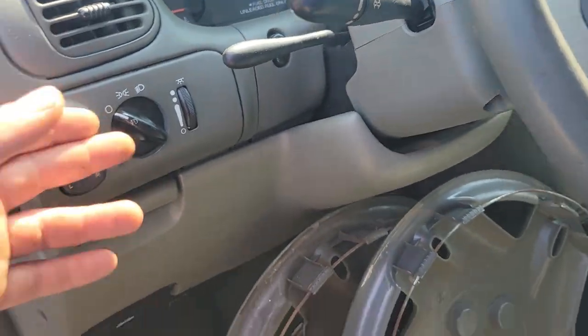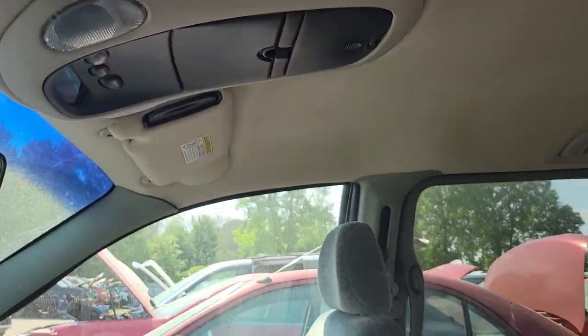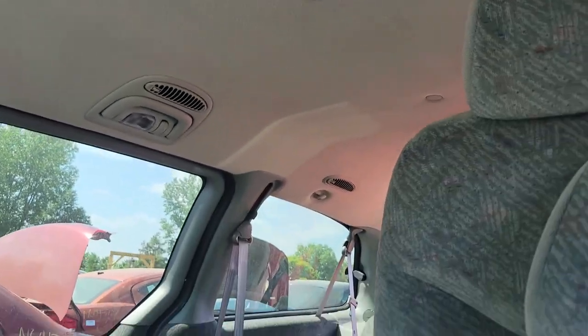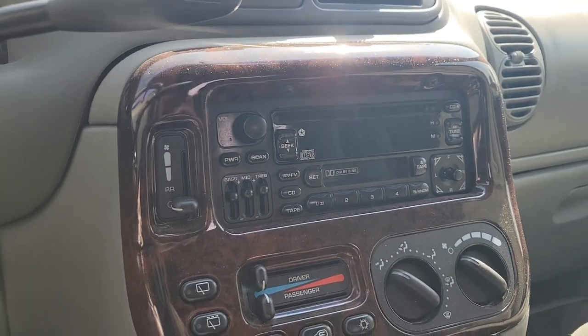It's got cruise, power mirrors, power locks, power windows. We got an overhead console, it's got rear AC. Really nice headliner in it actually. The seats are in really good shape, the interior seems to be in good shape. We got the factory Infinity radio — oh, we've got a key.